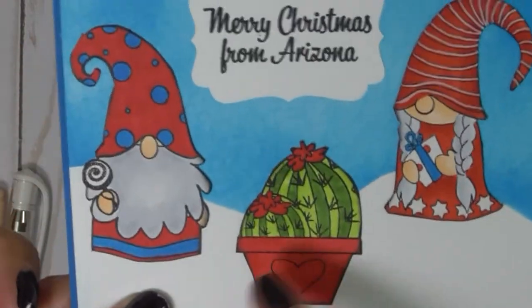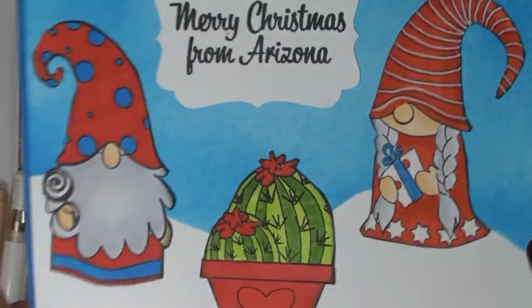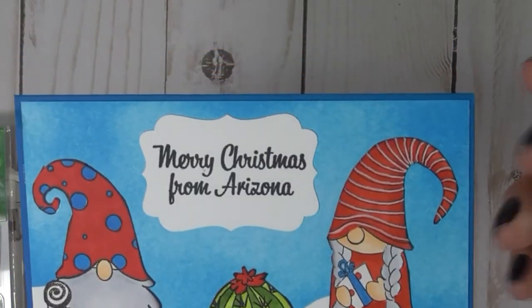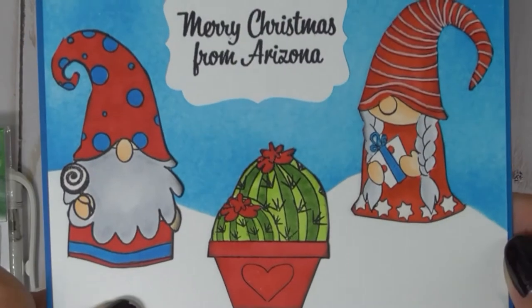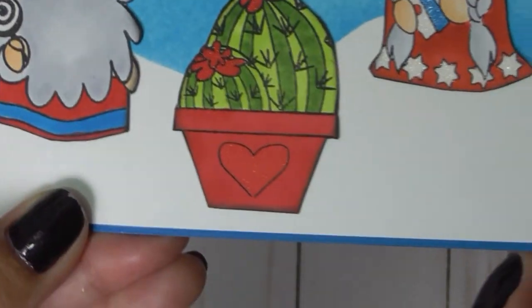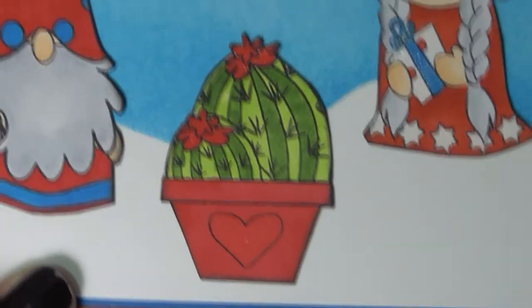I don't know if you can tell here on the heart, on the candy, and on the gift — I did use some Wink of Stella. I also did it on the little flowers here. You can see it there on the heart a little bit — you can see the Wink.